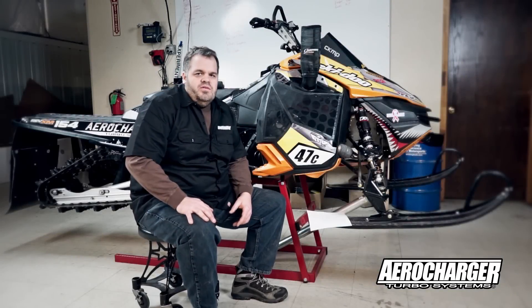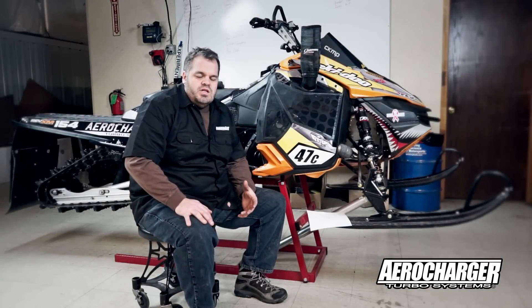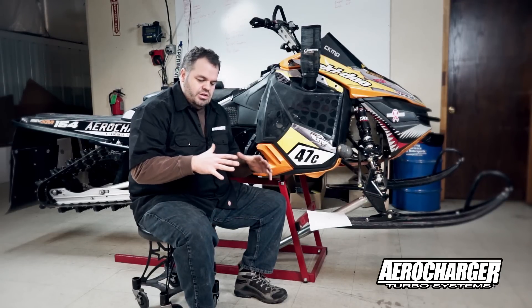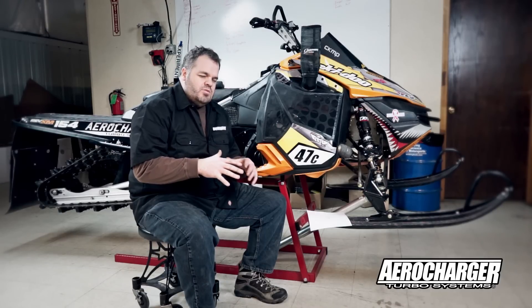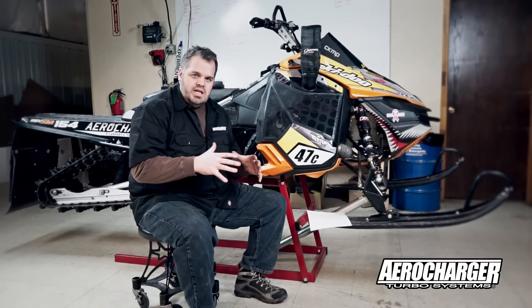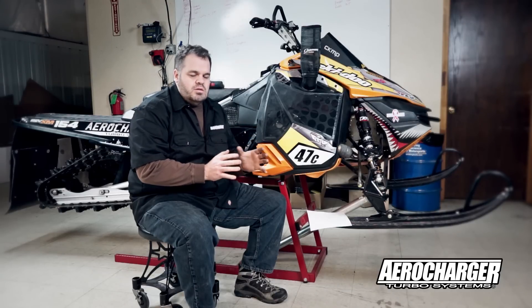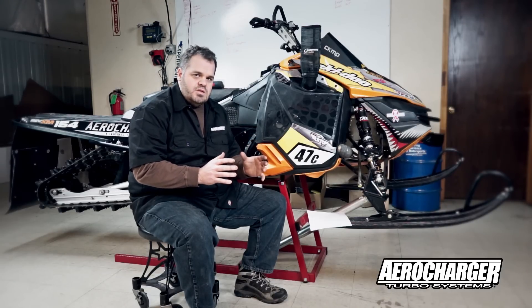In the past we've had dealers use aero chargers on other applications, and I remember a very well-known racer talking about how when he first hooked it up he could actually see the hood sucking in from the vacuum. That's one of the reasons we're really against having just a snorkel attached directly to the turbo. We want the turbo to be able to breathe and have lots of options.